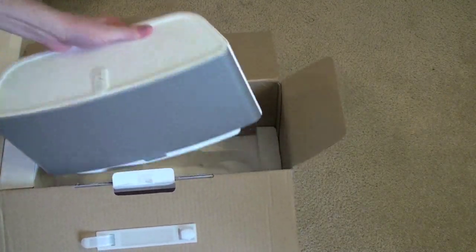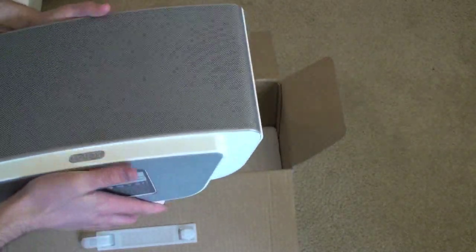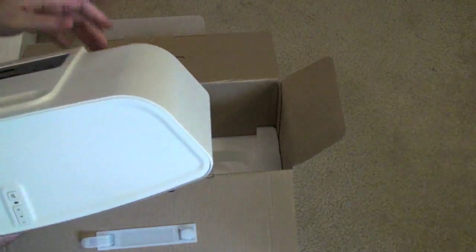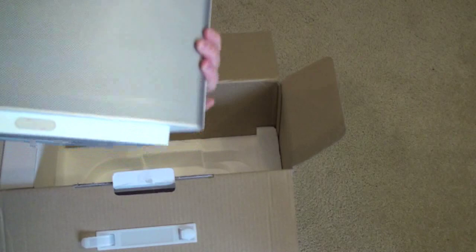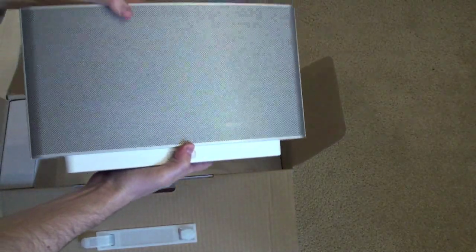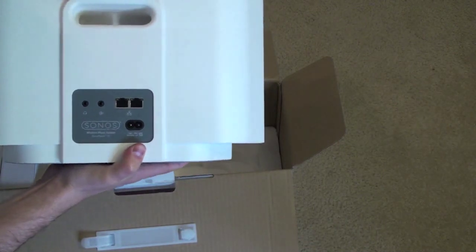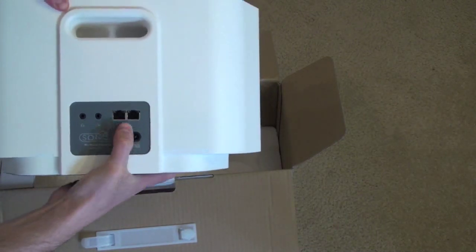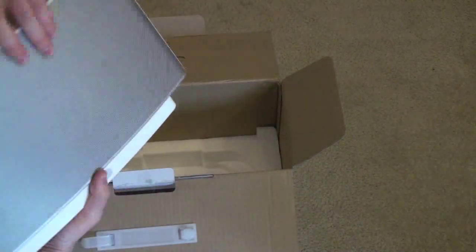It's a very simple design, and it's heavier than I expected — it's got a decent amount of weight to it. Looks like just a big speaker grill on the front. On the back we've got what looks like audio in, some sort of audio out, power, and two wired ethernet ports. That's interesting — we'll see how those work.